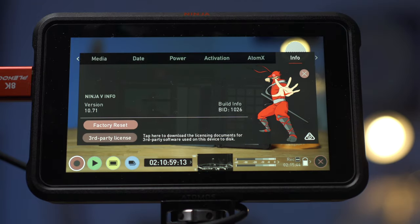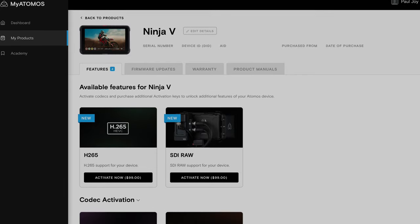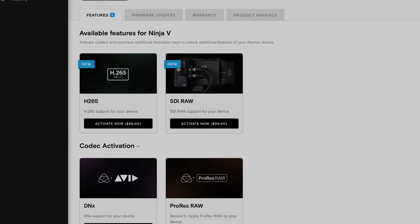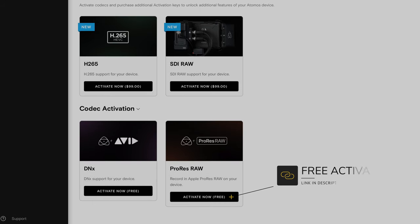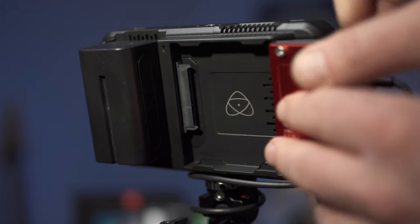If you're not seeing any of these options, check that you've got the latest firmware installed — I'm currently running version 10.71. You also need to have ProRes RAW activated. This is free from Atomos, but to activate it on the Ninja 5 you need to go to their website, register your device, and get an activation code which you then put into the Ninja 5.